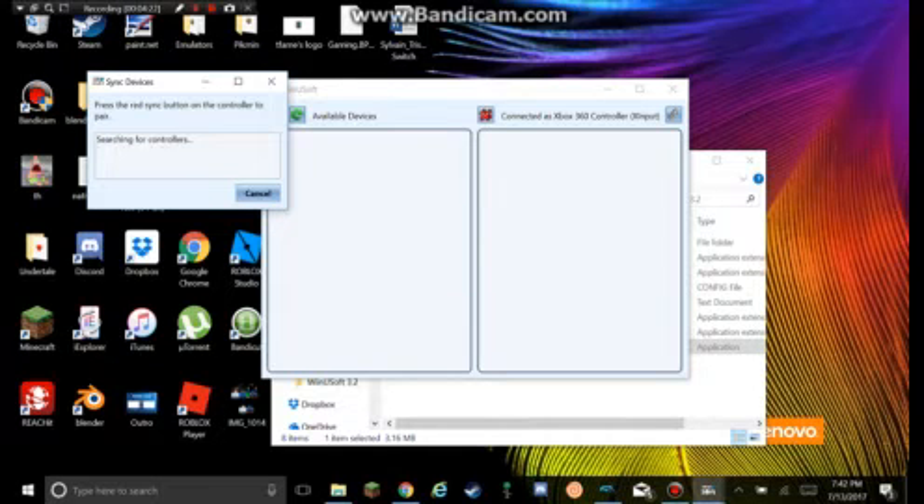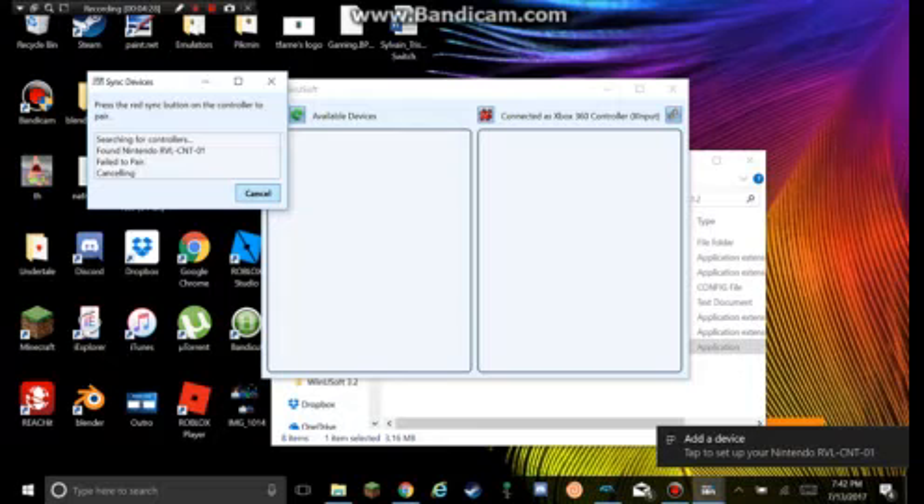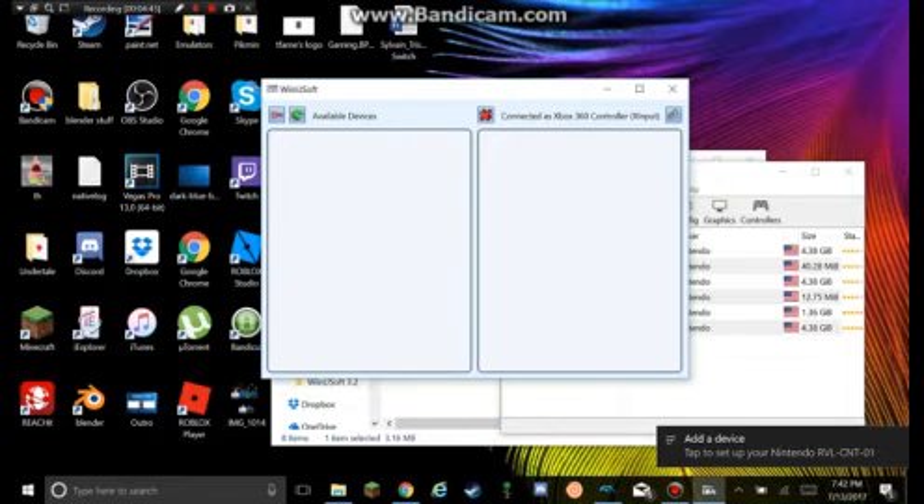If it doesn't work and says Failed to Pair, you want to press Cancel. What I do — this happens to me for some reason — I bring up Dolphin and pair it with Dolphin. Let me just wait for it to pair. Now it's paired. After that happens, you just click Refresh. And here it is.